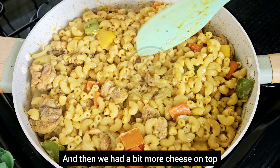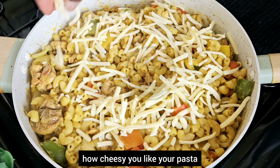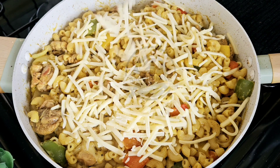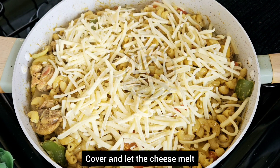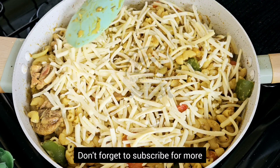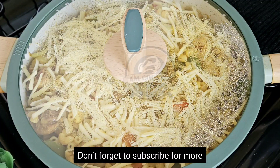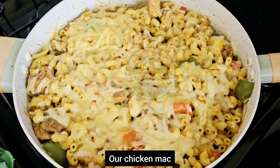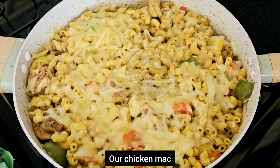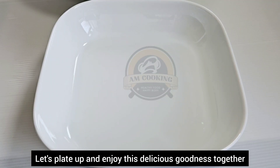Then add a bit more cheese on top, which is totally optional — it all depends on how cheesy you like your pasta. Cover and let the cheese melt. Our chicken mac and cheese is ready to enjoy — let's plate up and enjoy this delicious goodness together!